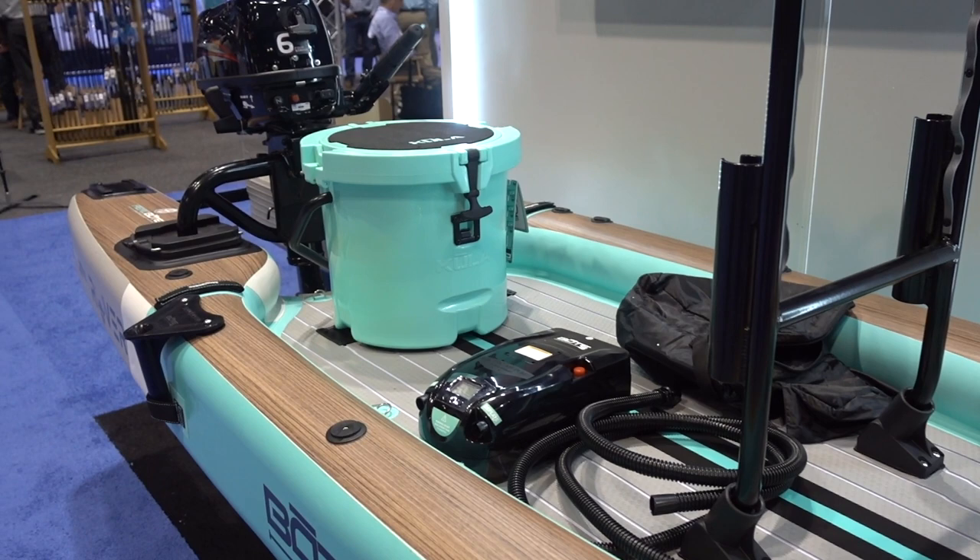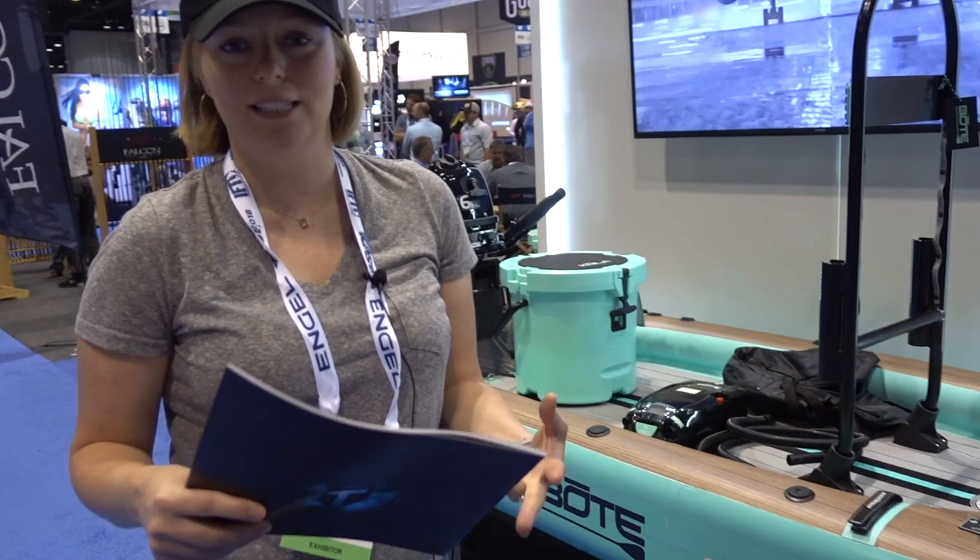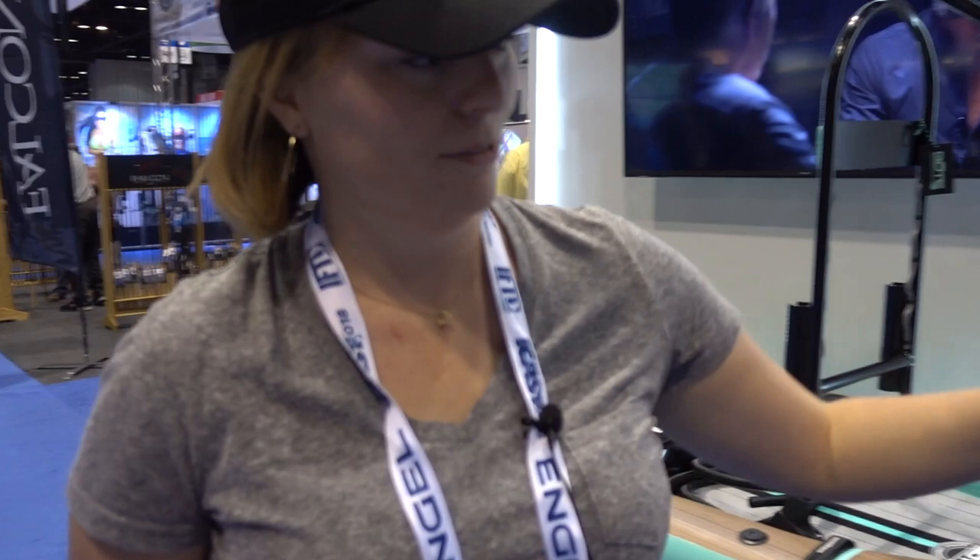It is our inflatable Rover. If you're familiar with BOTE, we make paddle boards, but this is actually a micro skiff. It can be pretty much anything that you want — tender, dinghy, micro skiff, paddle board. It's basically your boat in a bag.